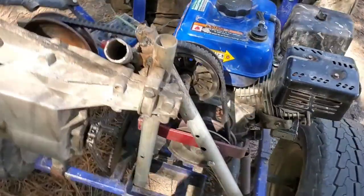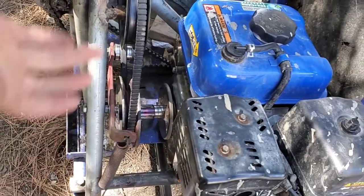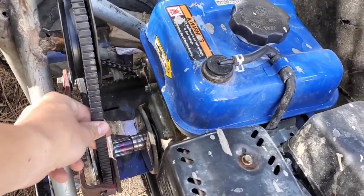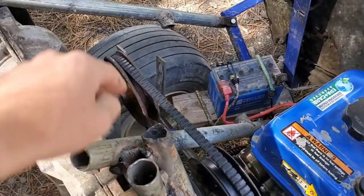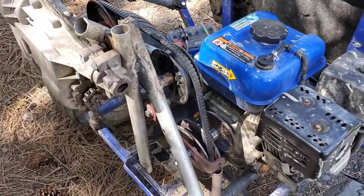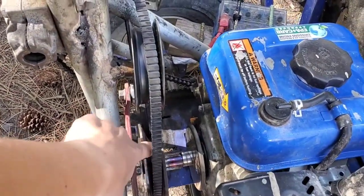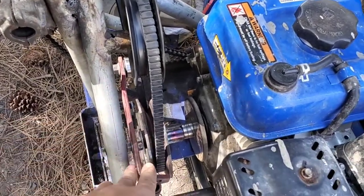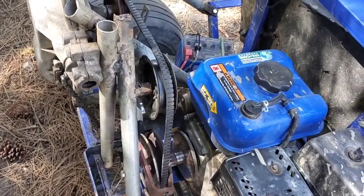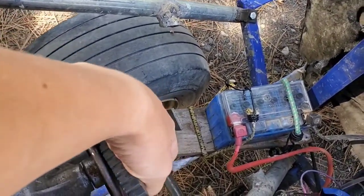I found out that this clutch system isn't going to work. I pulled back the tensioner and turned on the engine and it still had lots of grip on both pulleys — it was still not acting like a clutch. So what I'm going to have to do is change the shape of this pulley so that it only has grip when it has tension and the belt is tight. But first I'm going to wire up the shifter, because that's more important than a clutch.